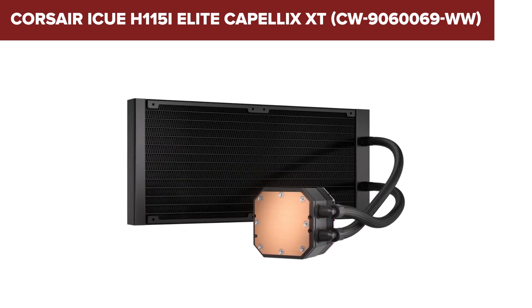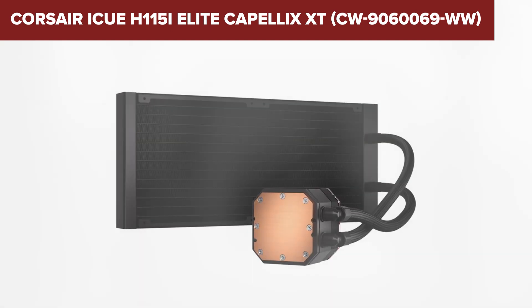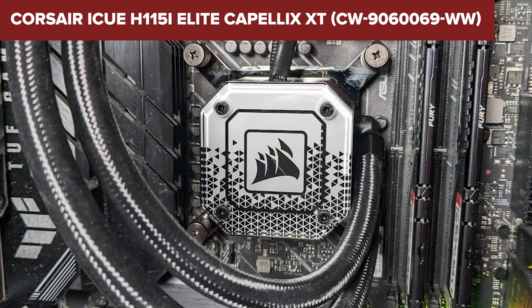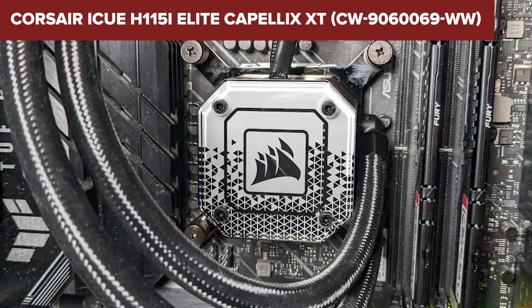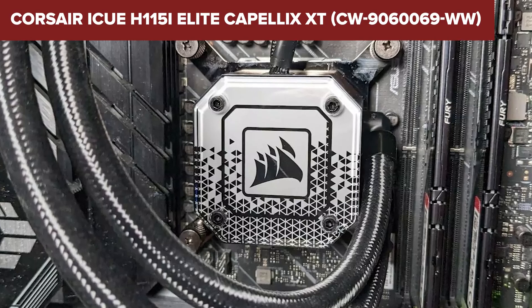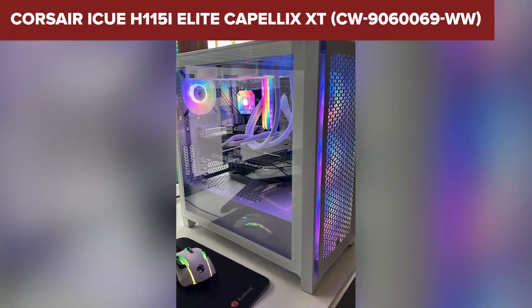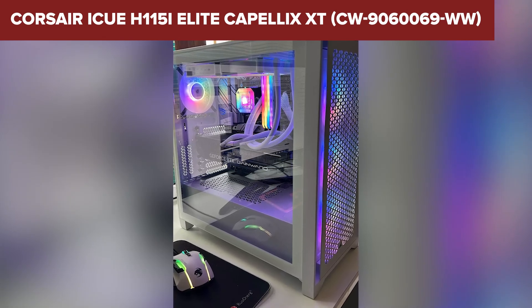The cooler also comes at a premium price, which might not be justified for users with less demanding cooling needs. In conclusion, this model is an excellent choice for those looking for top-tier cooling performance combined with vibrant RGB lighting; however, it may not be the best fit for everyone due to its noise levels and complex software. Check out the link in the description below to find this cooler on Amazon.